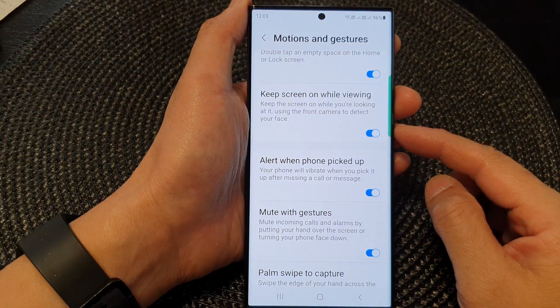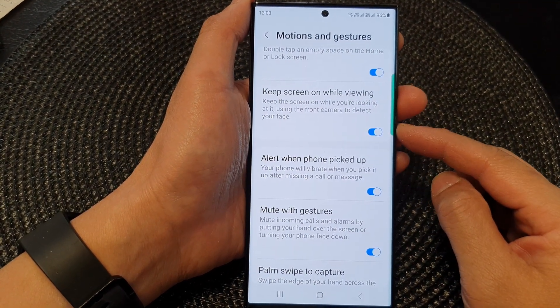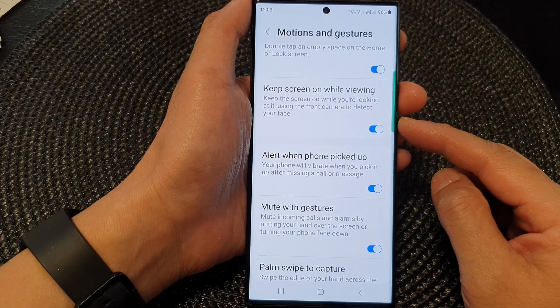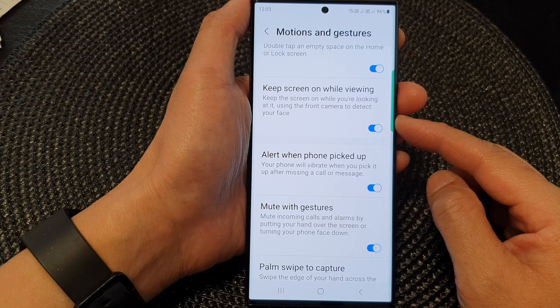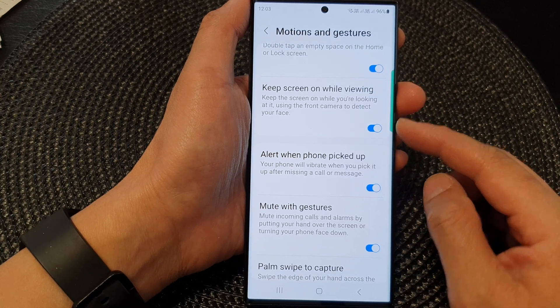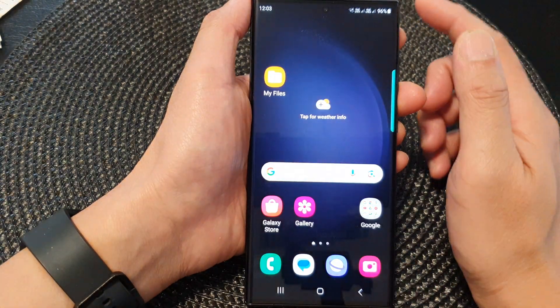Hey guys, in this video we're going to take a look at how you can enable or disable keep screen on while viewing on a Samsung Galaxy S23 series. First, tap on the home button to return back to the home screen.